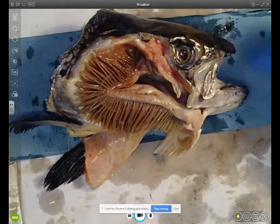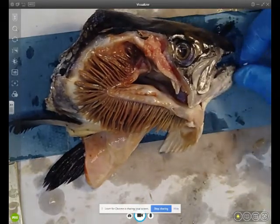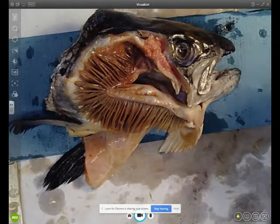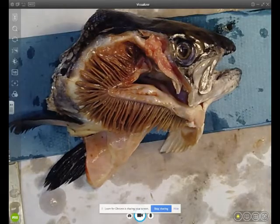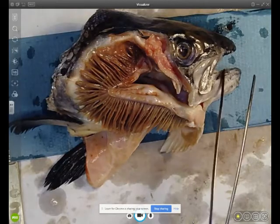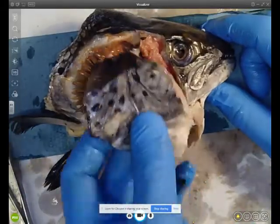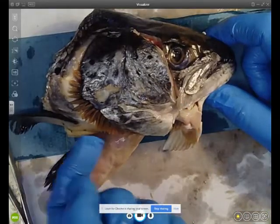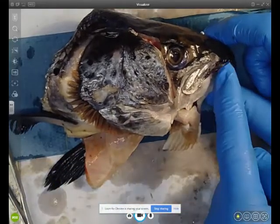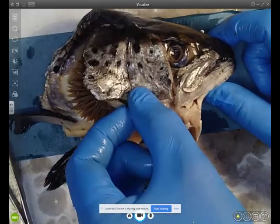I hope you found that useful. This fish dissection shows the main features of the gills: they have a thin surface membrane, there are many gill filaments increasing the surface area — you can't see the lamella but they're present — and within those filaments would be blood capillaries to maintain a concentration gradient.